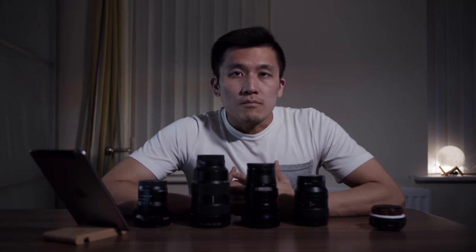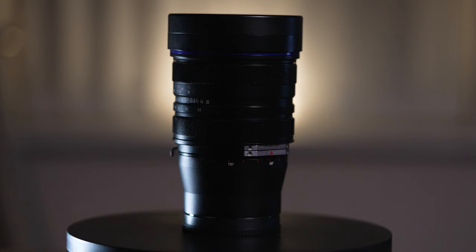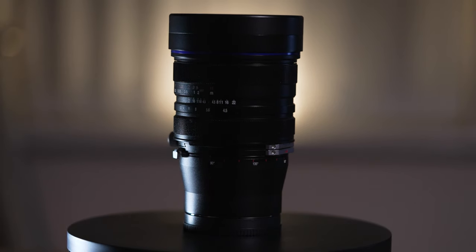How's it going? It's Marty right here, welcome on board. It's a pleasure to have you here today. In this video we are going to review the 15mm f4.5 Laowa shift zero-D lens.